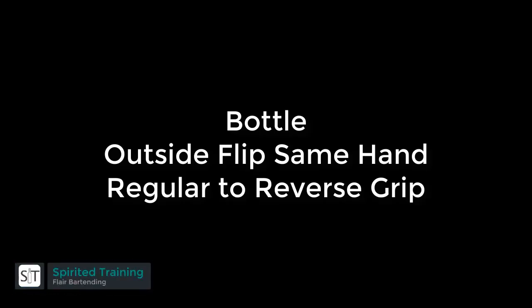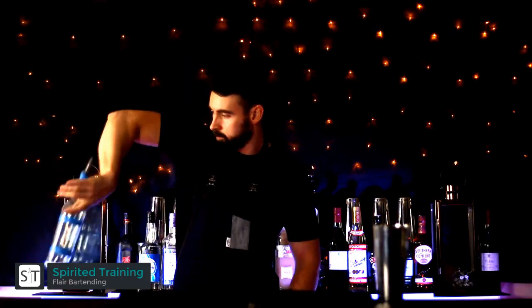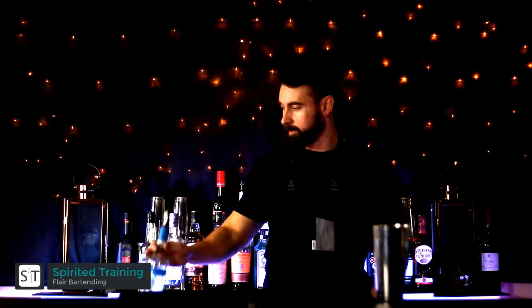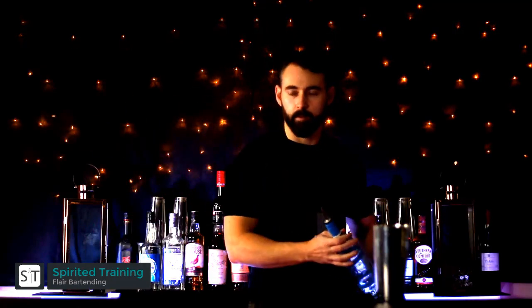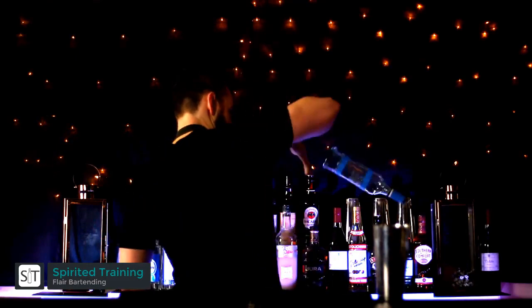Hi folks, in this video we're going to show you how to do the outside flip from the same hand to change the grip from regular to reverse grip. This is a very handy move to perform when you want to change grips depending on what move you want to do next.